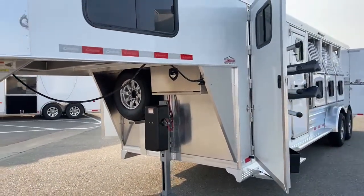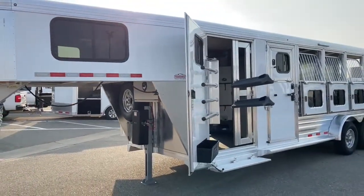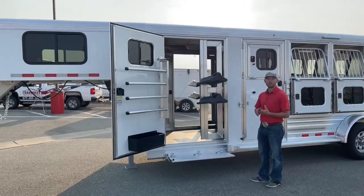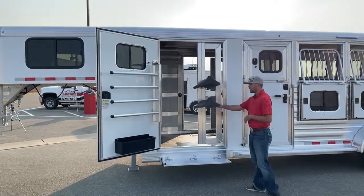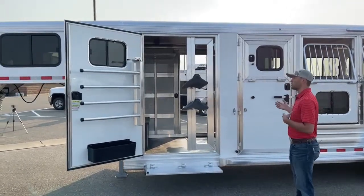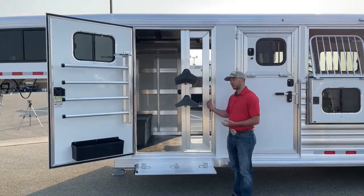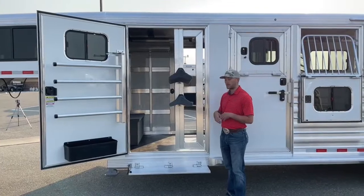Coming around to the head side, as I said, this is a double tack room — there's a mirror image tack room on both sides. We're going to do this on pretty much all inventory orders moving forward. You have your gas-piston swing-out saddle rack; this is a four horse so there are two on each side, but these are upgradable — you can put as many as you want and adjust them higher or lower. You can also add blanket bars if you want more.